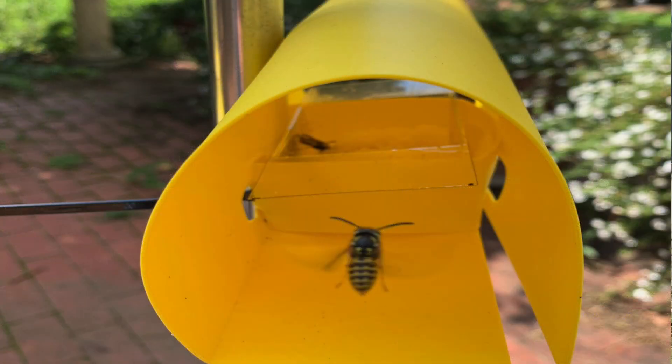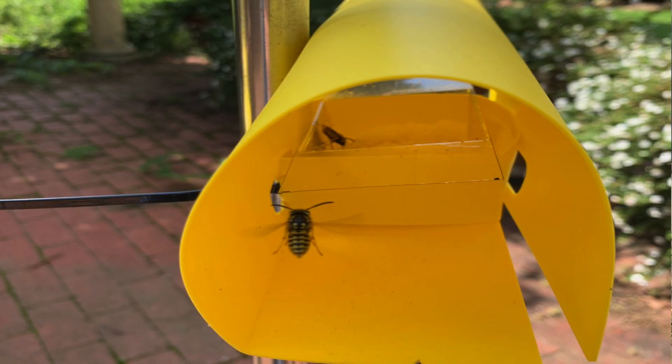The big thing with the release of Vespex is that when you don't know where that nest is, you can set up baiting stations so that the wasps come and find the lure, which has toxicant in it, take it back to the colony, and that's the end of it.